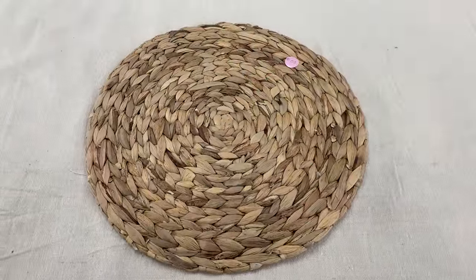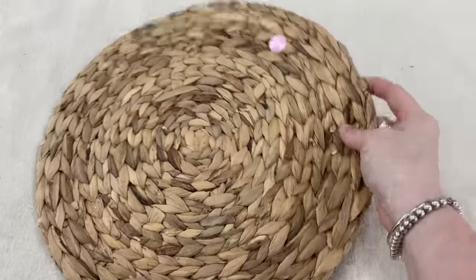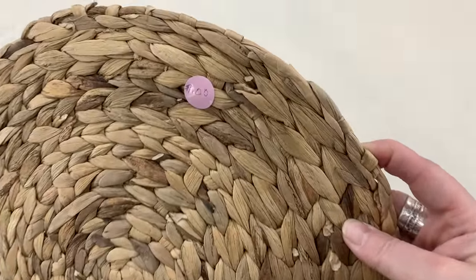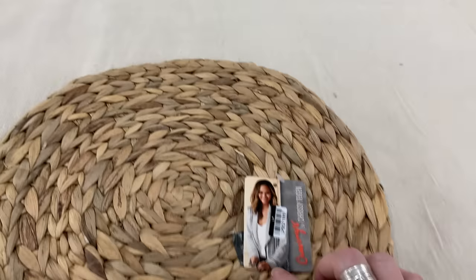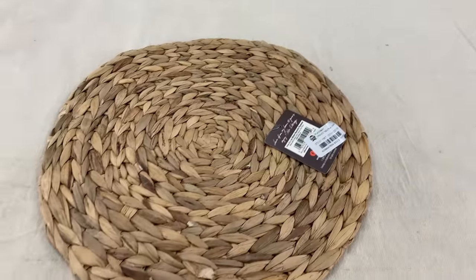I guess I'm going to have to watch some videos because I see a lot of people on Julie's Facebook page using these for decor. It was a dollar at the Missions for Bible thrift store — a brand new item. What do you all do with it? Do you just use it as a decor piece on a table, or what do you do?